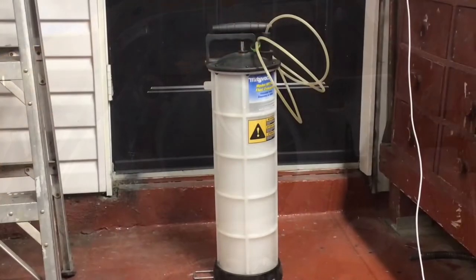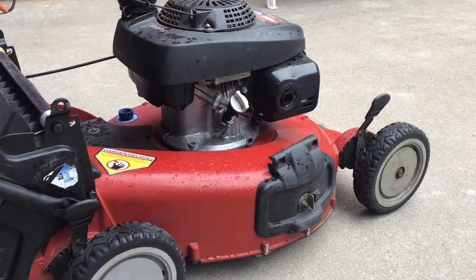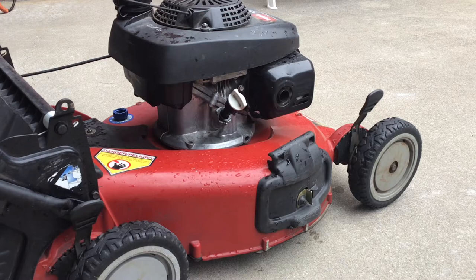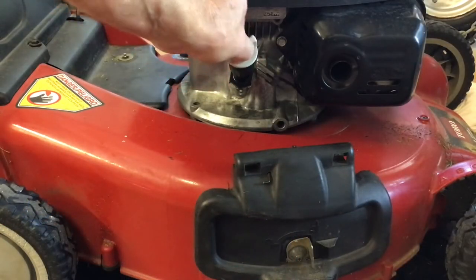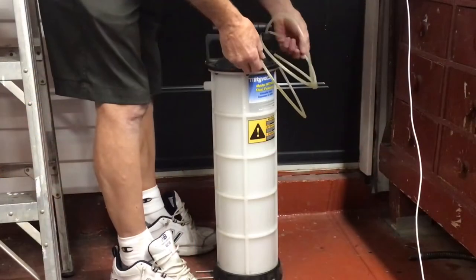Welcome to the Repair It Don't Wreck It channel. Today I'm working on a Toro Super Recycler lawnmower with the Honda GCV 160. When I start the lawnmower, a puff of blue smoke appears and stops after a few seconds — it does it all the time. I'm going to replace the intake valve seal. First thing you need to do is drain the oil.